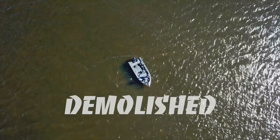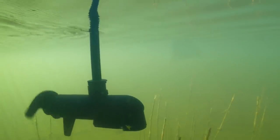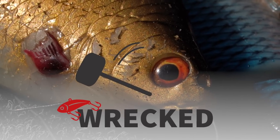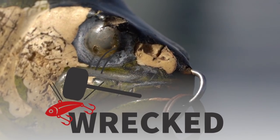Wrecked, destroyed, demolished. As fanatic pike anglers we all have baits in our collection that are so beaten up they went through so many things you could write a book about it. In this series of short videos we pay tribute to the stars of our tackle boxes. Enjoy!